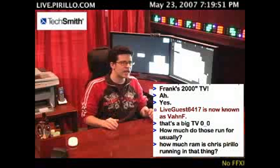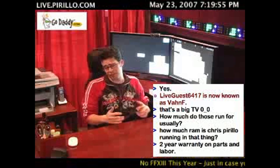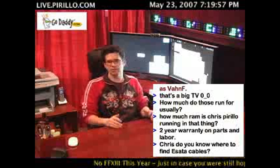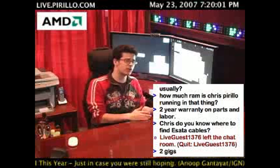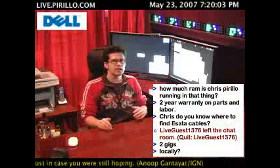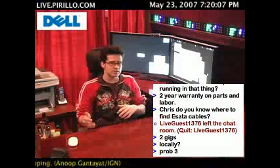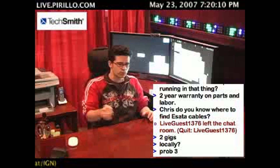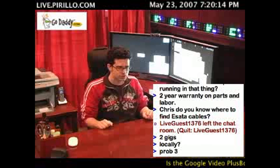...it tends to be the case that even though the theoretical speed of FireWire is 400 megabits per second versus USB 2.0's 480 megabits per second, typically you'll get a faster transfer if you connect something like a hard drive to your FireWire port compared to connecting it to your USB port.